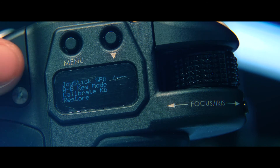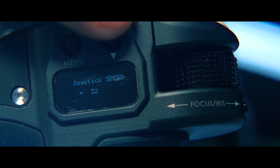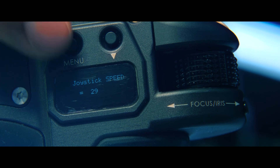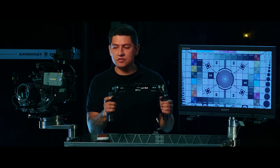You can also do some fine adjustments in the menu system by going into joystick speed, where you can change it from 0 to 100. Press the record button to get back to your main menu, and that's everything for the zoom tips using the Nucleus M system. This is Walter from Tilta, thanks for watching.